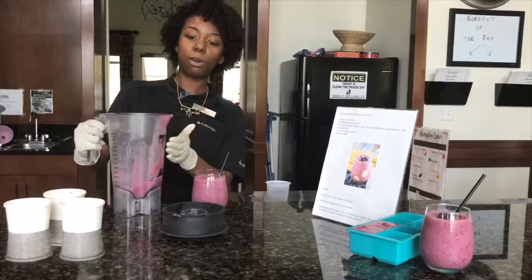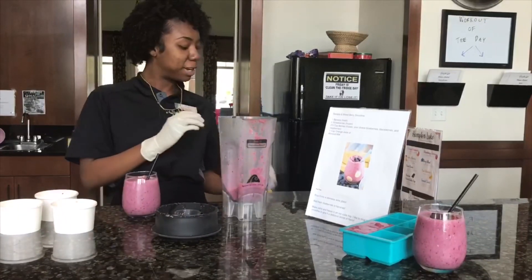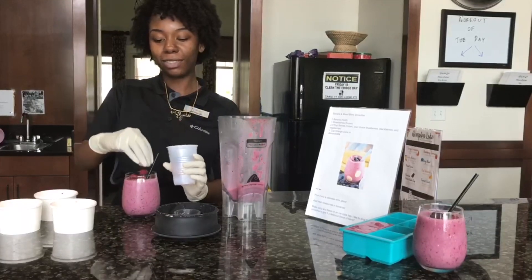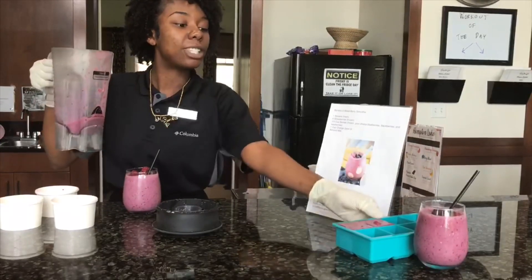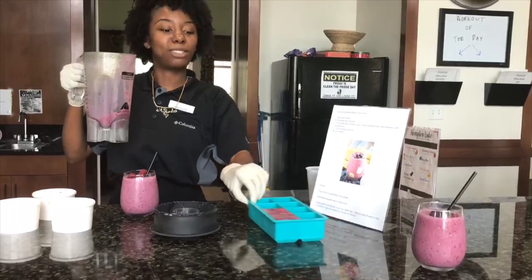Now, I know we're home from this coronacation, so you can also top it off with some berries to give you a more tropical feel if you want. And you can also save the extra for later and pour it inside of an ice tray, so when you make other smoothies, you can just throw it in there for some extra flavor.